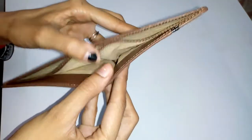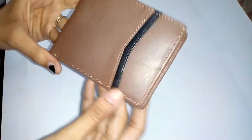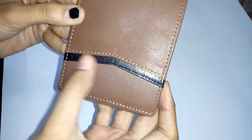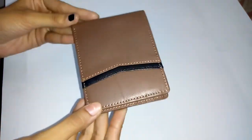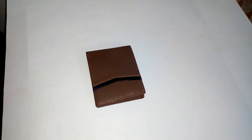It also has money compartments. The color is brown and the strip is black, so hurry up guys — I think it's a must buy. Thank you.